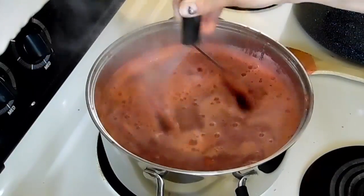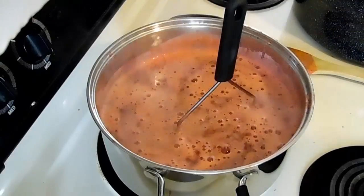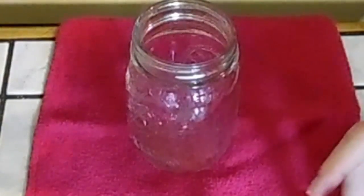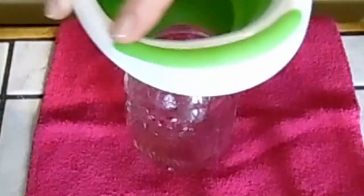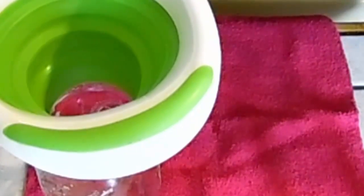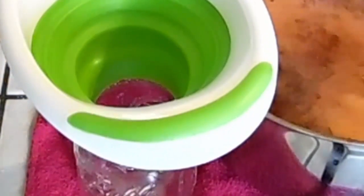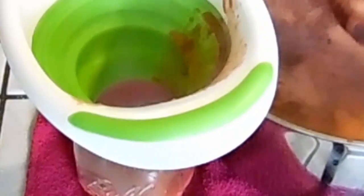Now we're ready to put it in our jars. We're going to use our funnel and turn the heat off because we're done cooking it. Bring it closer to the jar and fill the jar up to that bottom rim.